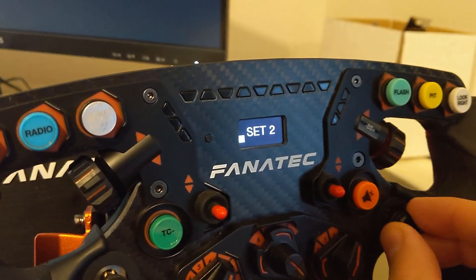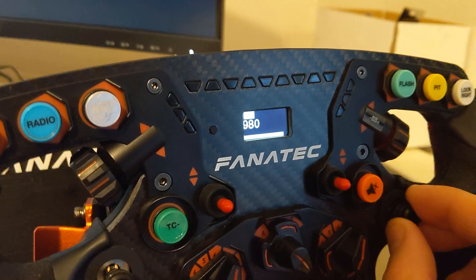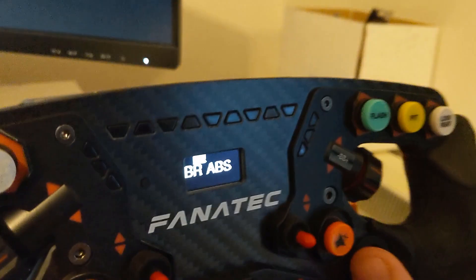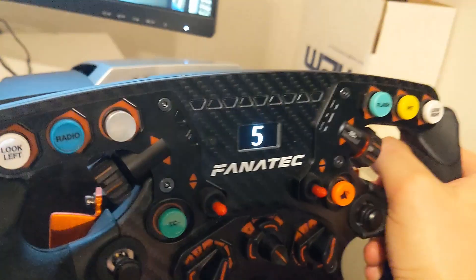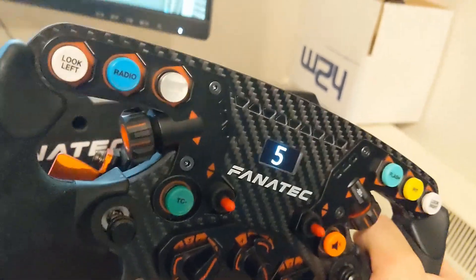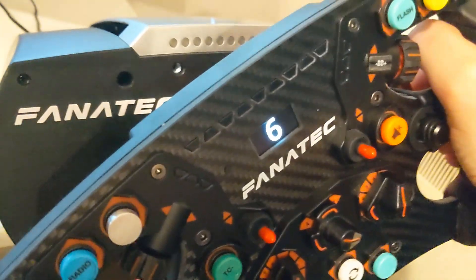The wheel display is a clear upgrade to those you find on the lower price Formula wheels and can show you full text options instead of three-digit abbreviations. It's a nice way to elevate the wheel into premium territory, but as far as practical use goes I never find myself taking any notice of a display during racing — only if I'm using it to configure one of the five force feedback profiles via the menu. In this regard it is more comfortable changing settings when you have a proper display to look at, but it doesn't make up for those thumb dials.